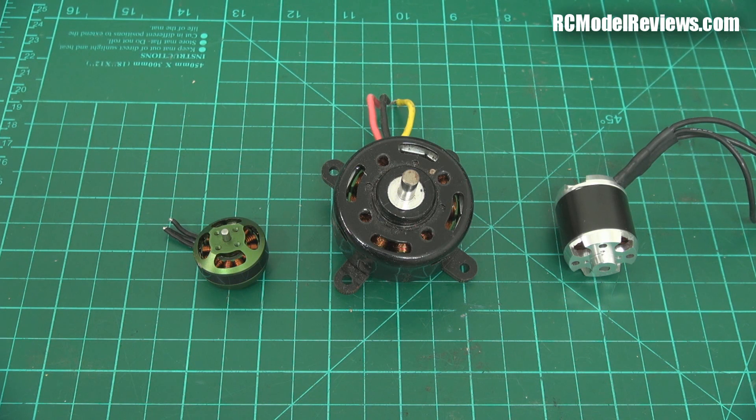If we go to the nitro side of things, there's a huge difference in how different motors are designed - the principles of operation, the size, the power, and the features that each individual design offers. So I'm going to show you a range of nitro motors now and discuss the differences.